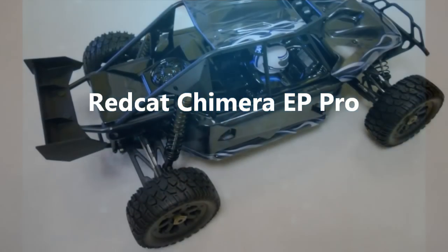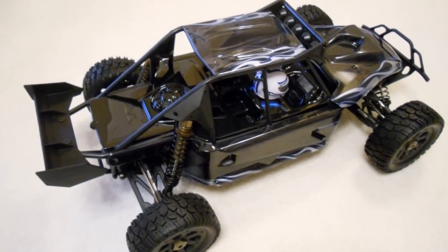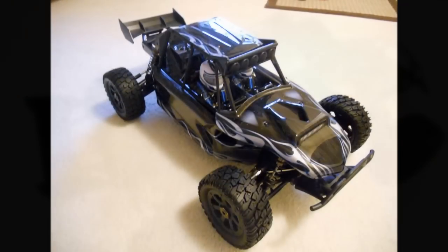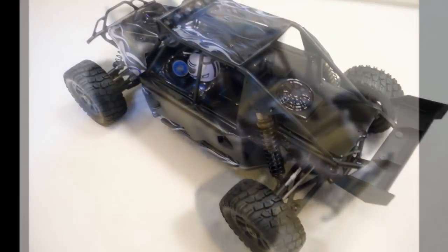This is the Red Cat 1/5th scale Chimera. This vehicle is made in both a gas and electric version. This review and what I'm showing you here is going to cover the Chimera EP Pro, which is the electric version.